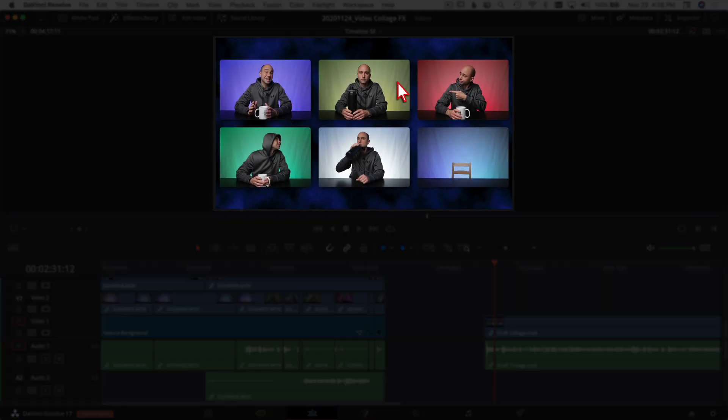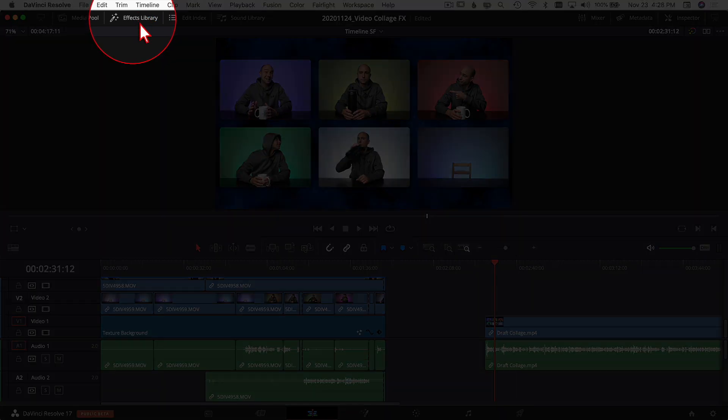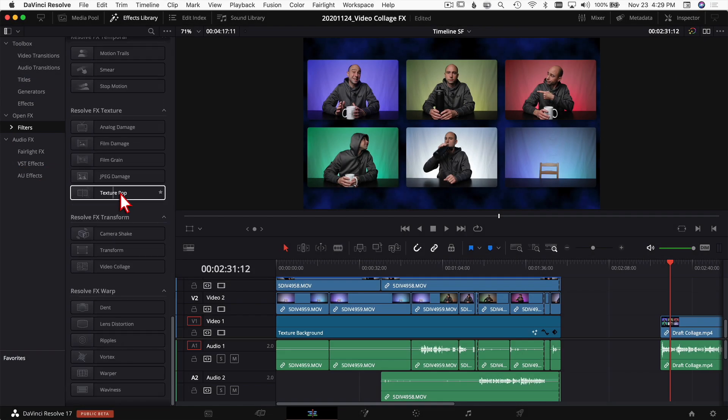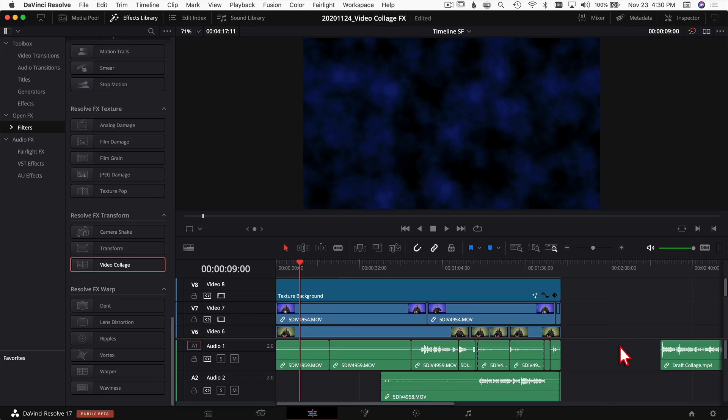Here we are in DaVinci Resolve and we're going to create this step by step. To find the effect, come up to your Effects Library and click to open it. Come down to Open Effects and Filters, scroll all the way to the bottom, and right there under Resolve Transform Effects you'll find Video Collage. There are a few different ways we can use this effect, so I'll show you several of those.